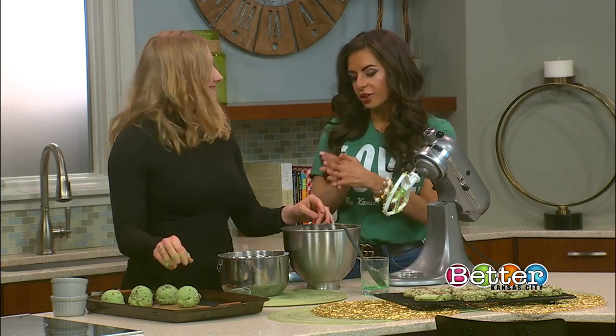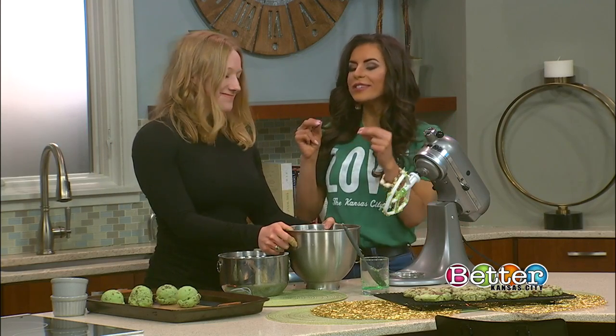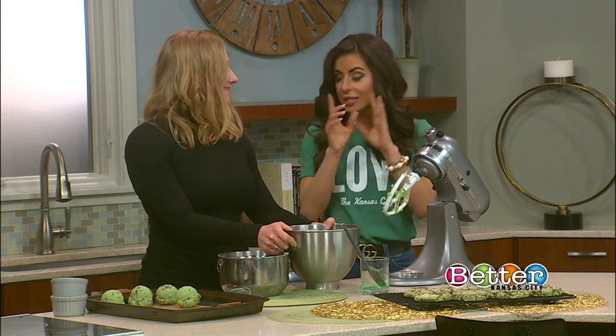Well, thank you so much, McKenna, for teaching us just a little bit. And of course, bringing these green cookies, making St. Patrick's Day just a little bit sweeter.